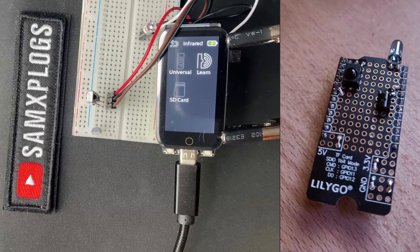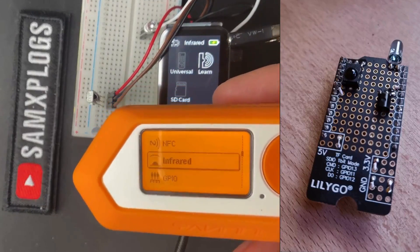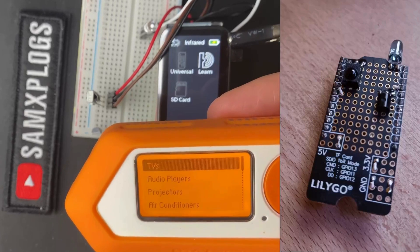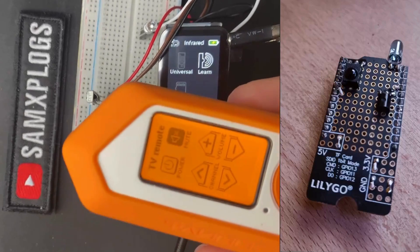I don't have a physical remote control, so in the meantime I will use the Flipper Zero with the universal mute button.